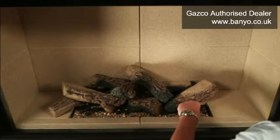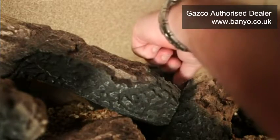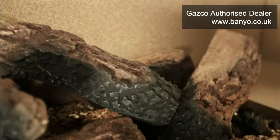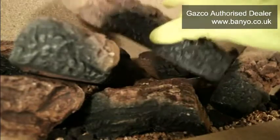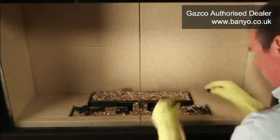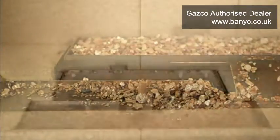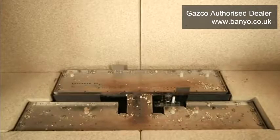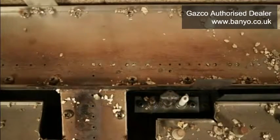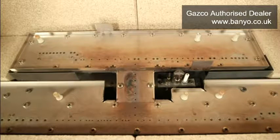Carefully remove the ember wool from the fuel bed of your fire and set this gently to one side. Take out all the black embers and then scoop out the loose vermiculite from the burner trays. Place these parts separately to one side. You will now be able to see that some pieces of vermiculite may have become caught in the burner ports of your fire. Using a HEPA filtered vacuum cleaner with a soft brush attachment, carefully clean the burner trays of your fire as well as the burner ports, ensuring that you remove any debris that may cause a blockage.